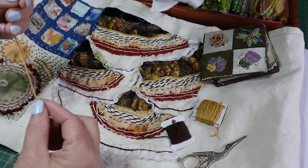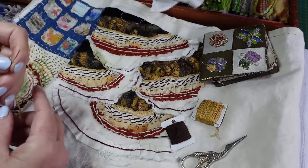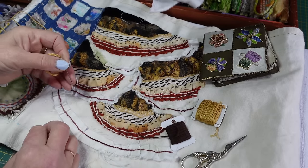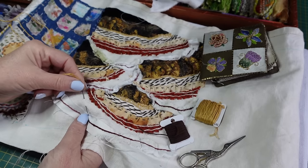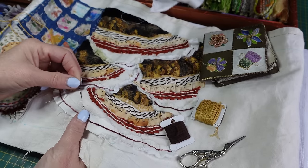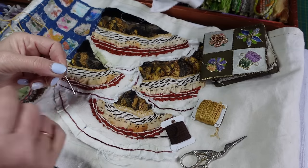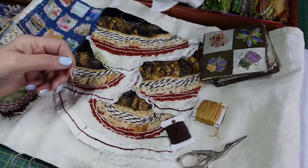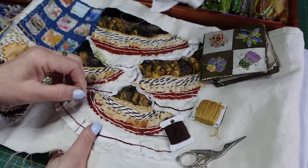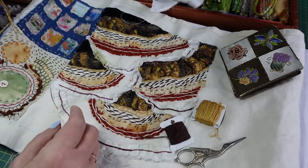I've heard of people using pliers to pull needles through, and in all my years of sewing I have never used pliers. A bit of a tug is fine, but resorting to pliers means something somewhere isn't right. Even with leather there are needles with sharp triangular points that make proper holes — you shouldn't need pliers for normal embroidery or stitching.